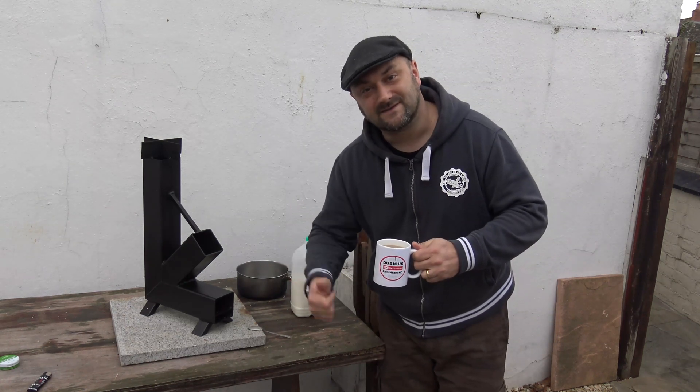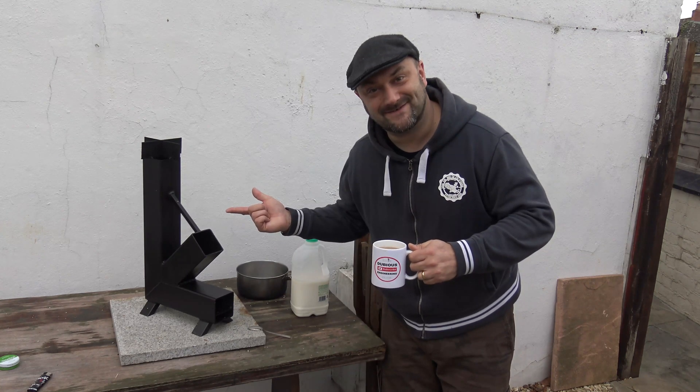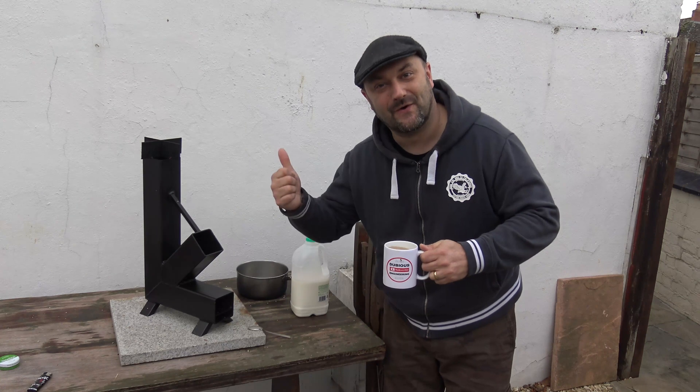And that, my good friends, is how to make a cup of coffee — the Jason Andrews rocket stove. Awesome!